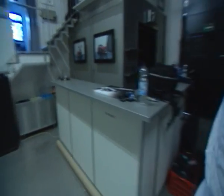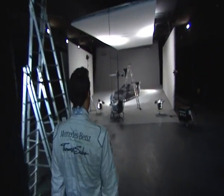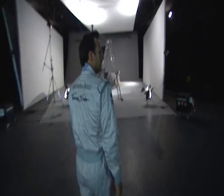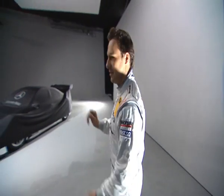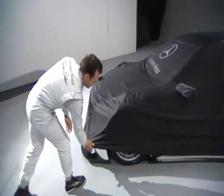Hello, how are you? Right, shall we go and take a look at the new DTM car for 2012? As you can see, it's still a big secret so it's still covered up, and we're going to take a look at some small parts of the car from next year. So let's have a sneak under the front.